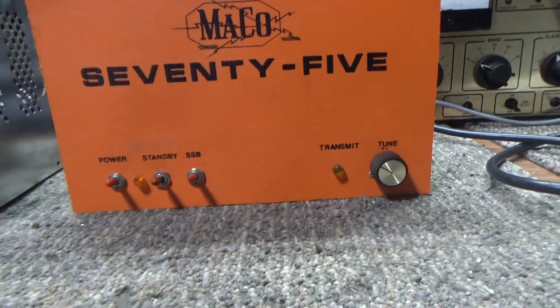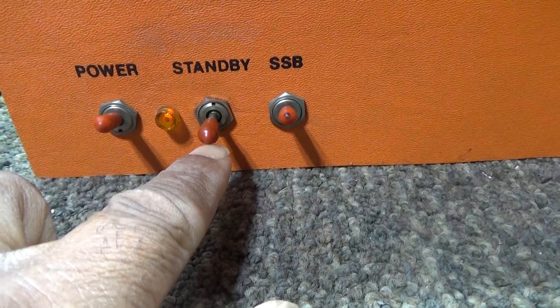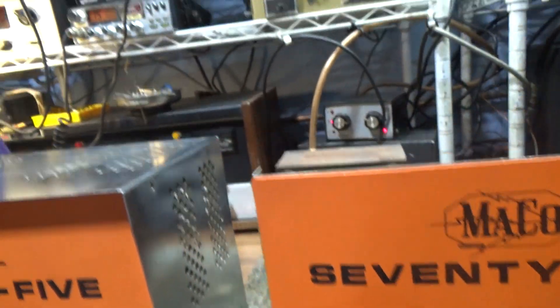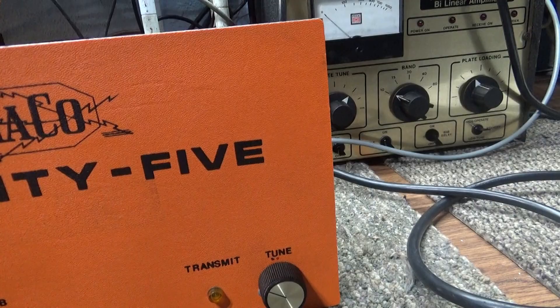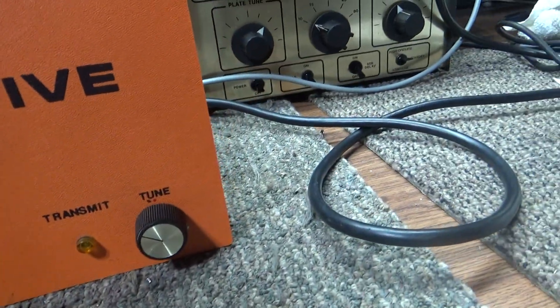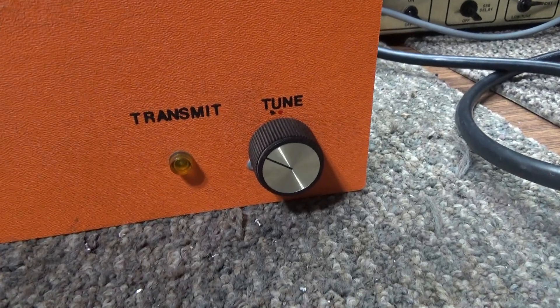On the front it's pretty basic — no metering, just main power on/off and standby on/off. Standby in the middle means it's running the amp without the preamp; down is running the preamp on. You can hear the extra noise when I turn the preamp on coming out of the radio. Preamps in amplifiers are not basically filtered, so they let noise come through just as much as the signal. There's an AM/SSB switch and a little light that indicates power — it lights brighter as you modulate.